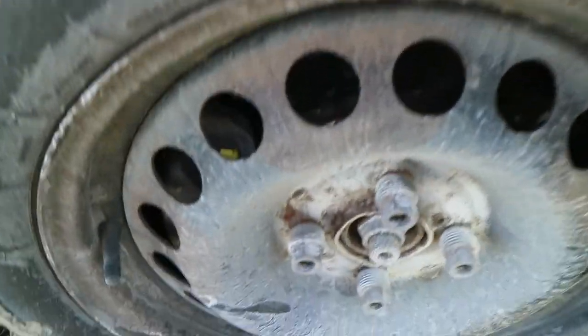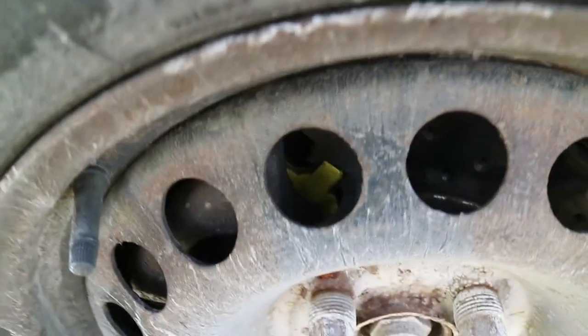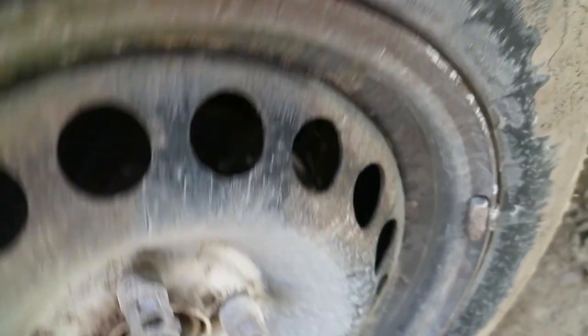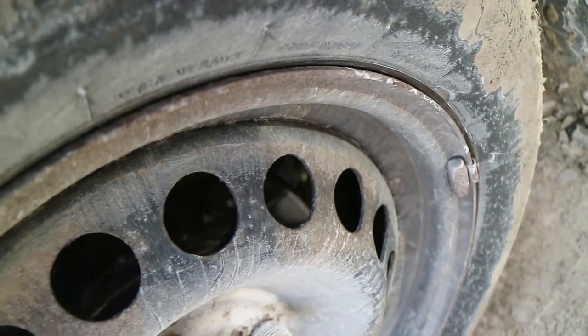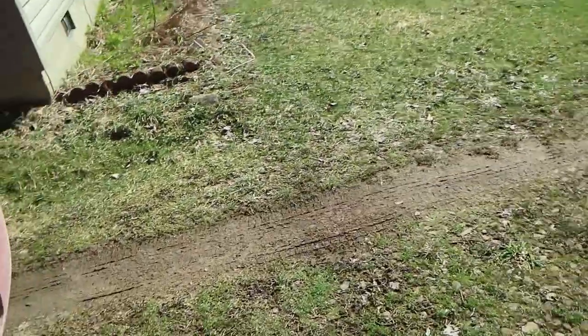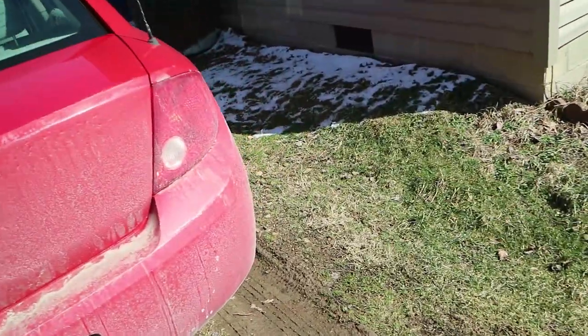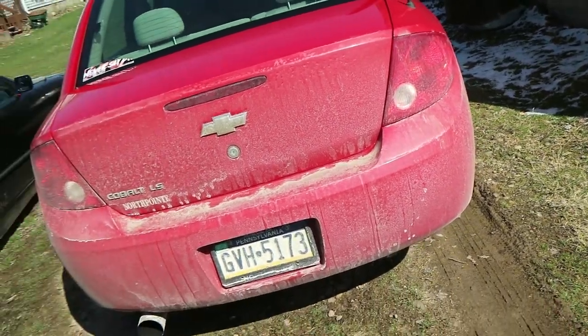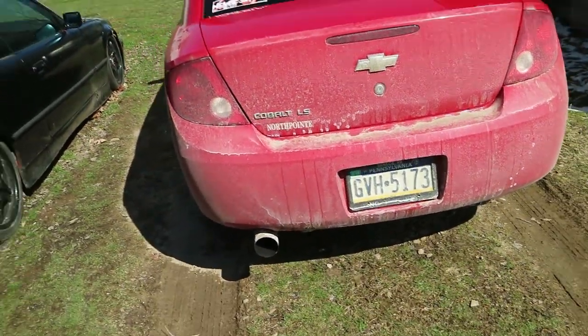Also, I fixed the Ricermobile. I got EBC Yellow Stuff pads and some Sendtech drill and slot rotors, because the car likes to warp rotors. I figured I'd try getting some good stuff — good pads that stop better, and drill and slot rotors to hopefully keep the rotor from warping.